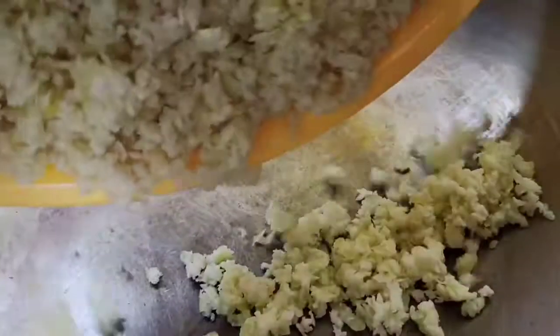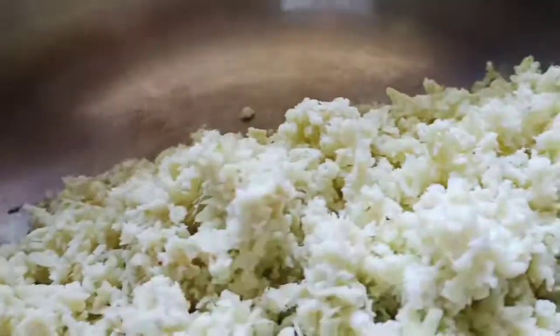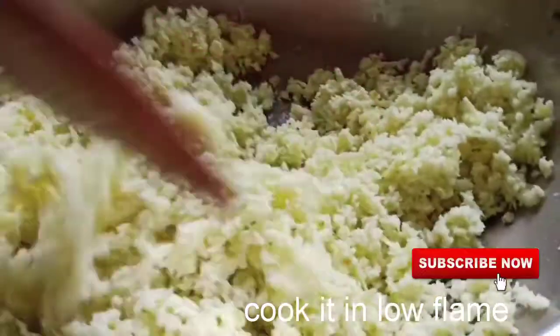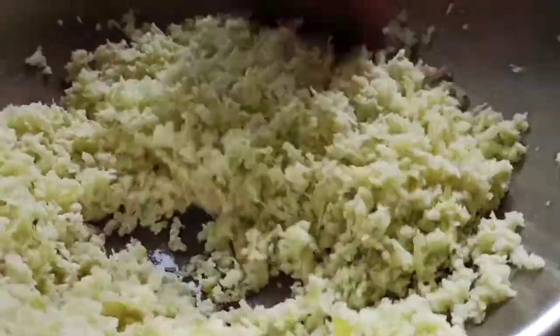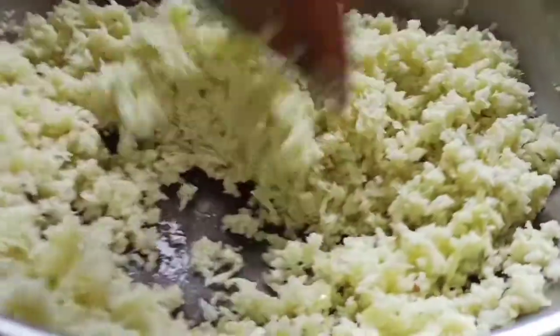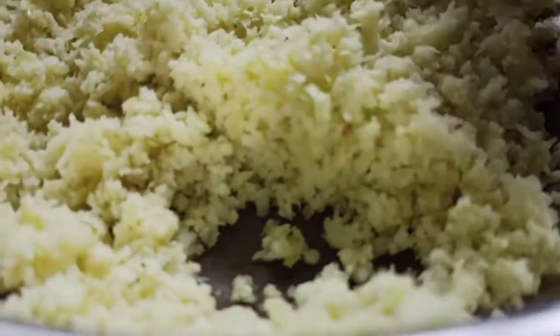I am adding the grated Amla into the boiling mixture. Cook it in a low flame. You should fry it on low flame until it changes its color slightly — the rawness should be reduced.